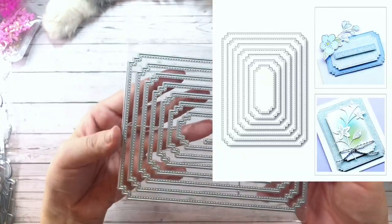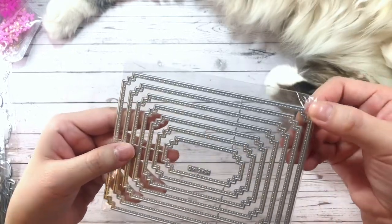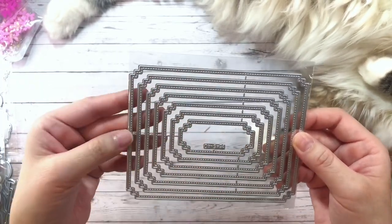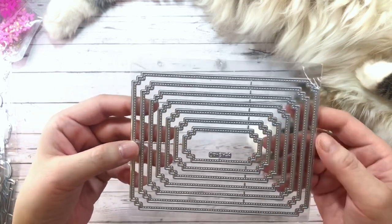This one is just a nesting rectangle die. It's got some little notches in the corner to kind of make it look a little bit fancier. I love nesting dies like these for cards mainly. This one comes with seven pieces.